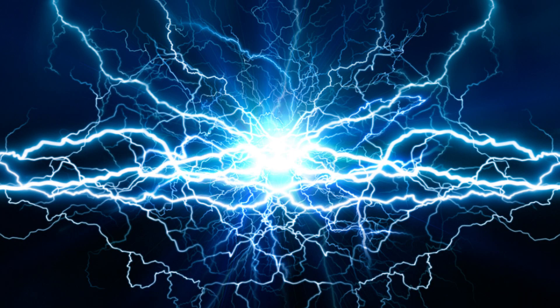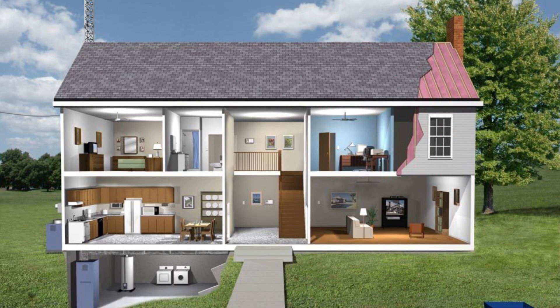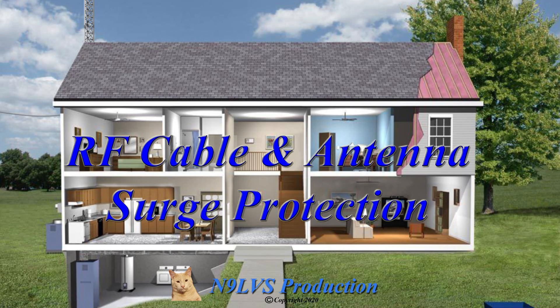Surge protectors will not protect us against all static electricity and lightning, but they do a pretty good job. With all the electronics in our homes today, surge protection is a pretty inexpensive way to protect them. I hope this video has been helpful — 73 from N9LVS. We'll see you next time.